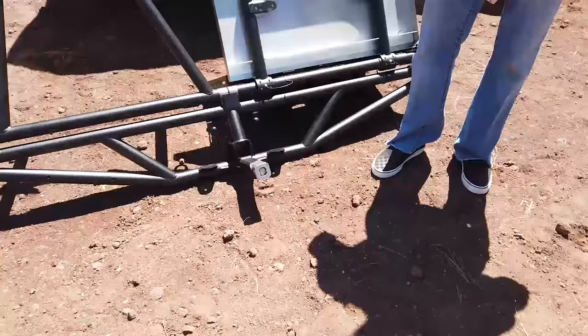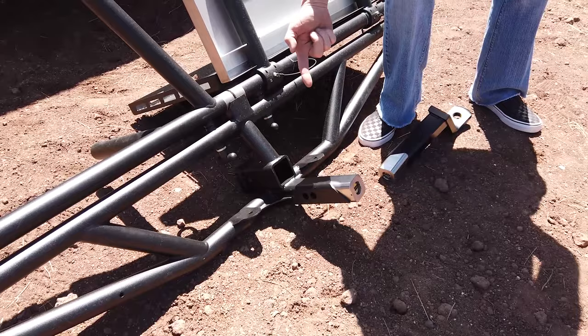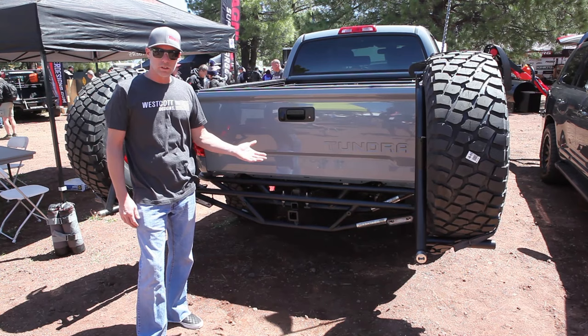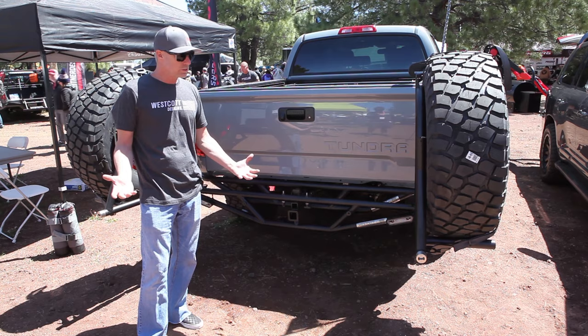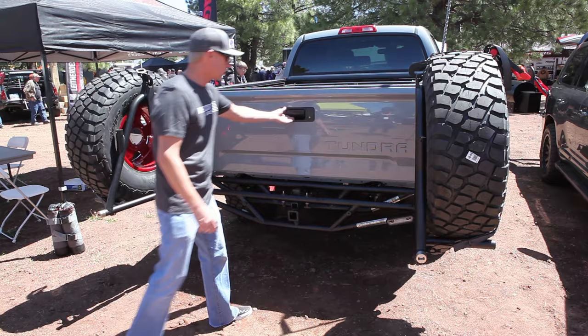Here it is on the ground — you can see it all together. Once it slides in, we just tighten that lock nut, slide your pin in, and you're good to go. On this vehicle we have a set of 37-inch tires, which we don't recommend running that size on these just because they're so heavy. But this one does have the 37s on it. They're both swung open, and we just want to show you that there's still room when they're swung open to still open the tailgate.